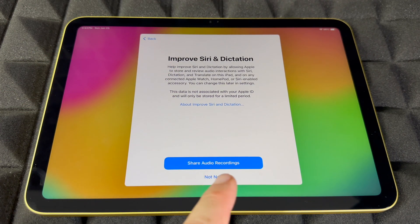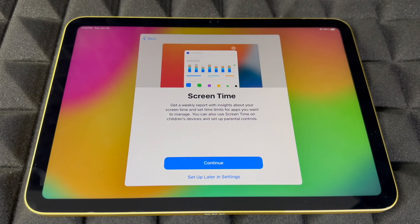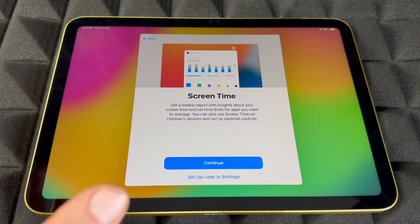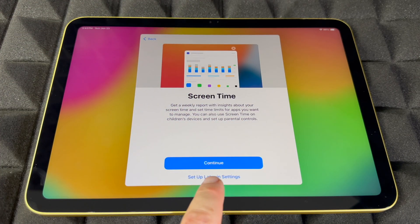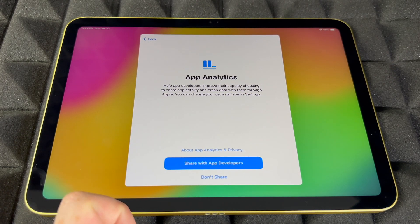You can choose to share your audio recordings or not — many people choose not to. Then there's Screen Time, which I think is mostly for kids — you can add restrictions for apps and other things. For adults, you can skip this and set it up later.